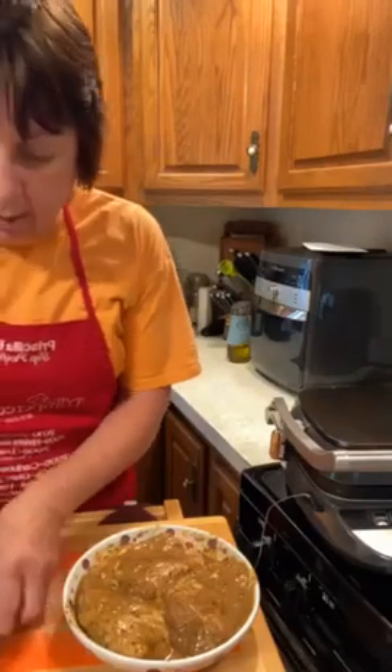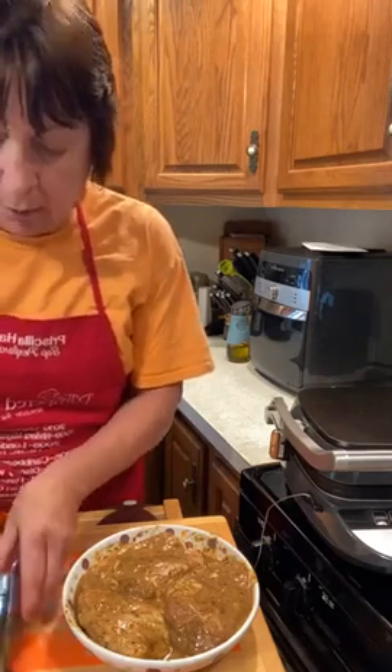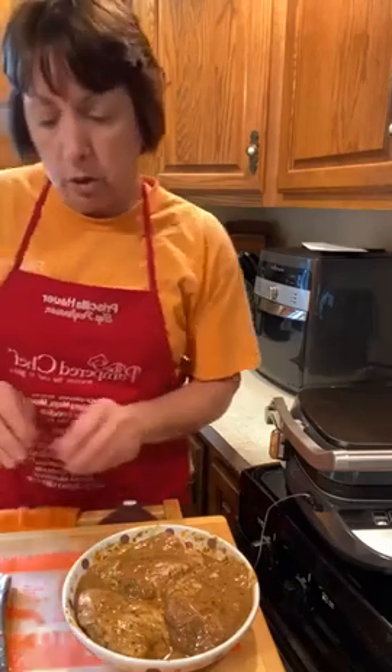I'm just going to cut right here on my cutting mat, so that'll go in the dishwasher afterwards. I do love the cleanup with the deluxe grill and griddle — cleanup is going to be a breeze. Once those plates are cool, they go right in the dishwasher.